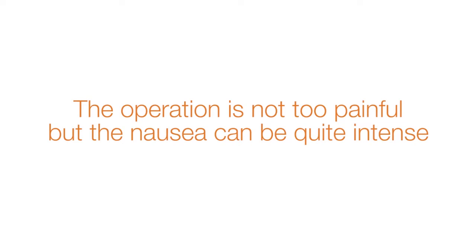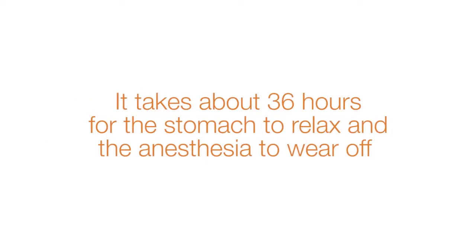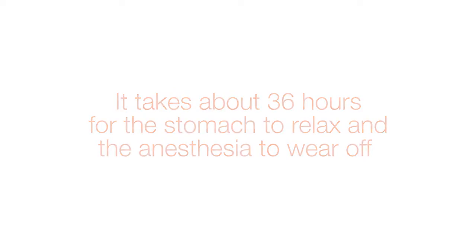In many patients, I feel the stomach goes into spasm and it takes about 36 hours for the stomach to relax and the anesthesia to wear off. Then the nausea is much better.